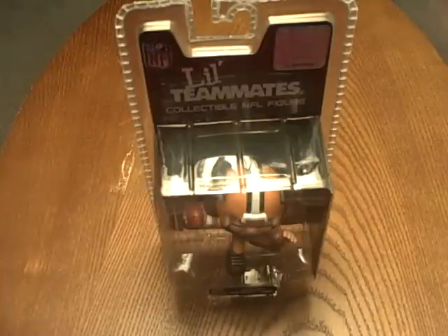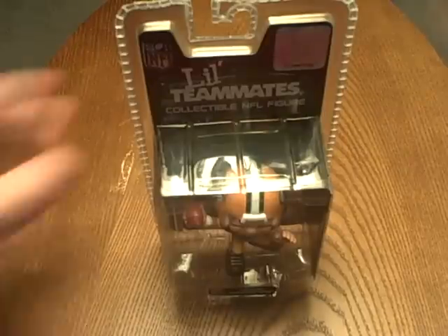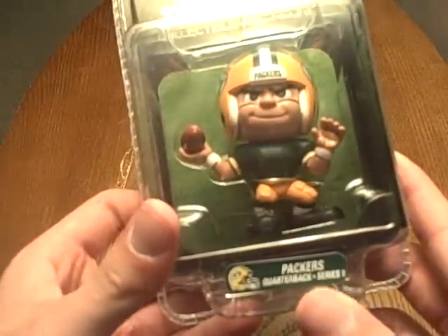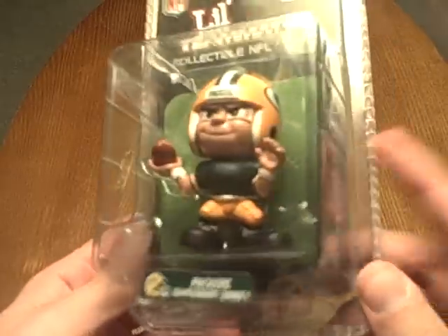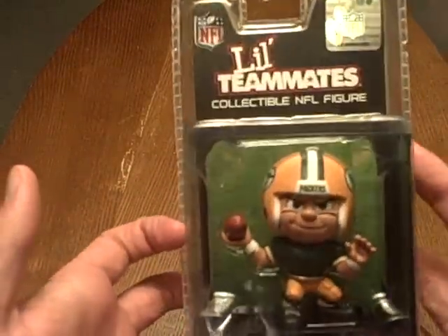Hey guys, this is the Jackal and this is a review of NFL Little Teammates Collectible NFL Figure. This is the Green Bay Packers quarterback series number one. I got this a while ago because my parents went to one of the Packers games and they got this as a little gift for me.